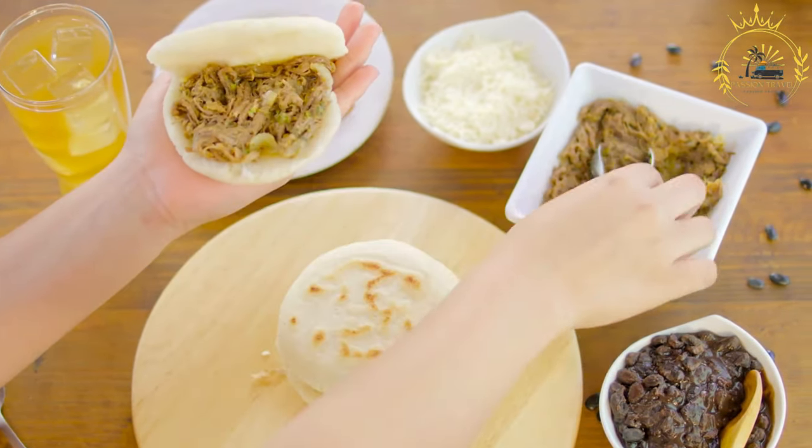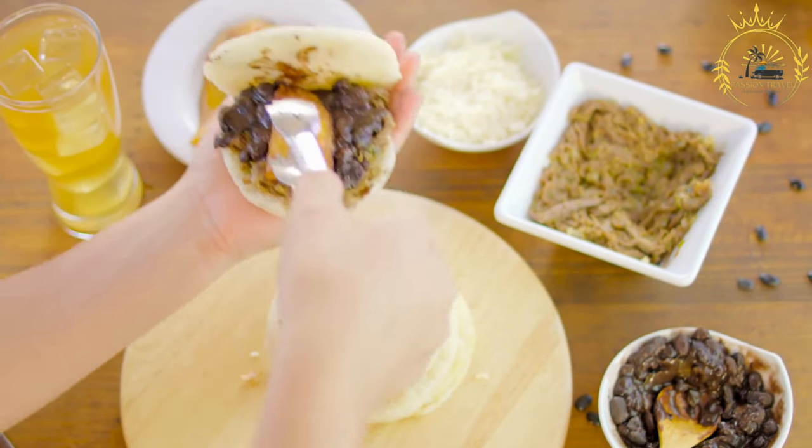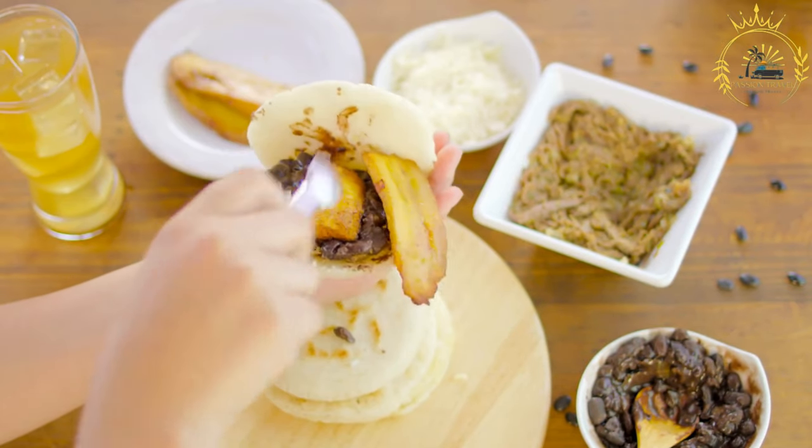Finish cooking (optional): If you'd like to add a filling like cheese or ham, split the arepa open after the first side has cooked. Add the filling and then continue cooking until the cheese melts or the filling heats through.